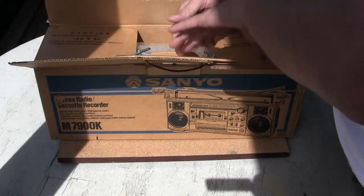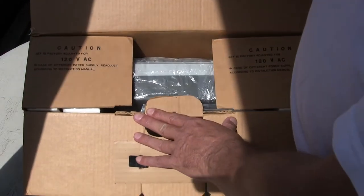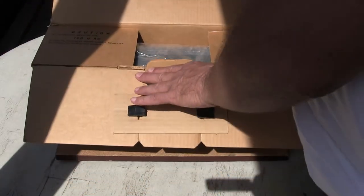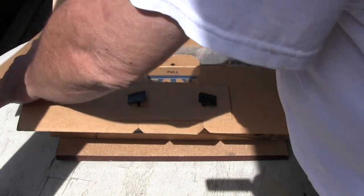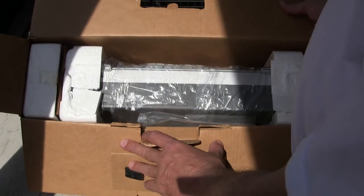Here's this side, that side. Caution! Set this factory adjusted for 120,000 volts. Alright, so now there's that, that. I'm going to tilt this forward so you can see everything just the way it is in the box.